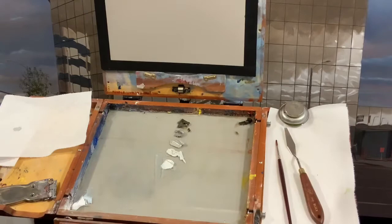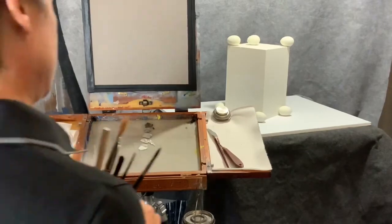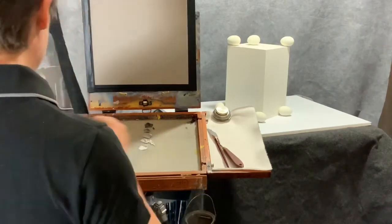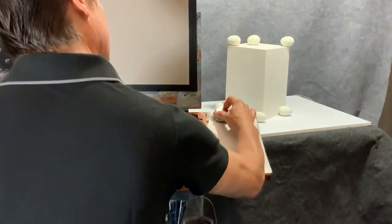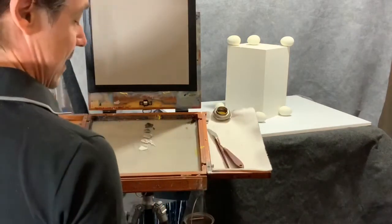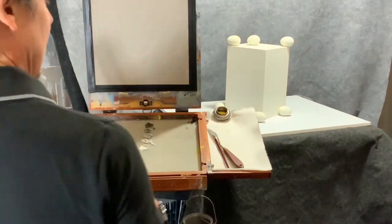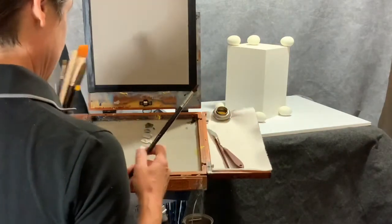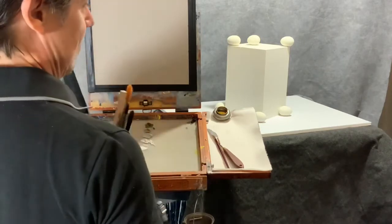Now I'm ready to start painting. Let's go over the setup: I have a little brush washer to clean my brushes, a little medium — galkyd light or M. Graham walnut alkyd medium — and even just gamsol in the brush washer works. I keep them separate so one stays clean. I have my brushes and my surface, which is all gray, and that's going to make things much easier.